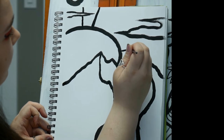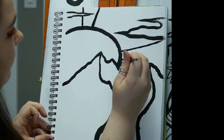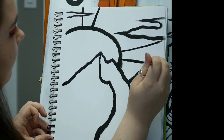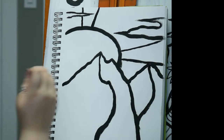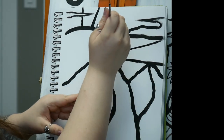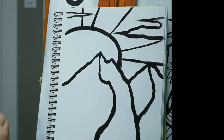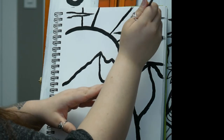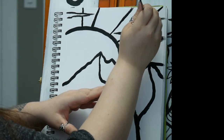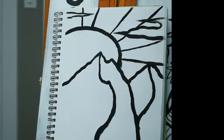I'll do the same thing over here and go out. I'm going to do one more right up here. It's okay if your rays are different sizes. You can make a different size sun — bigger, smaller — or if you don't want a sun at all, it's really up to you. This is just the basic idea.